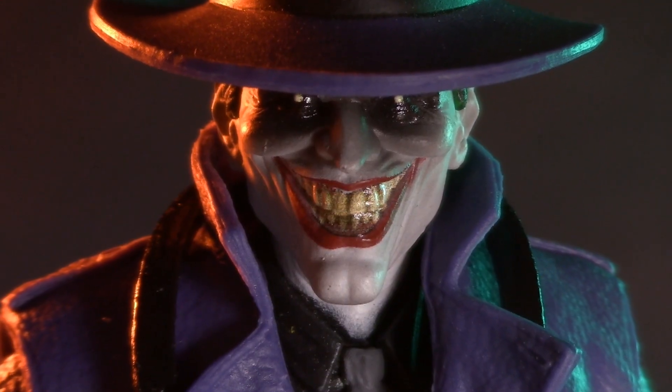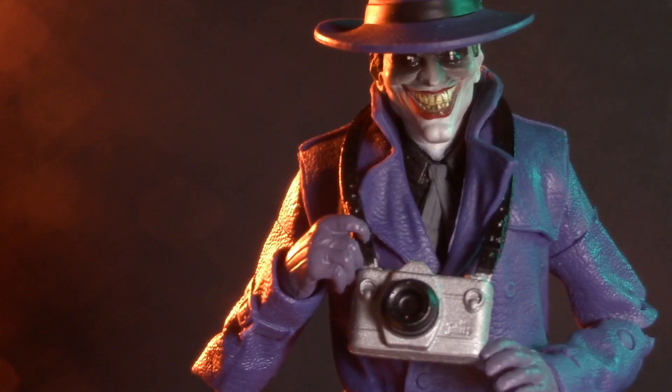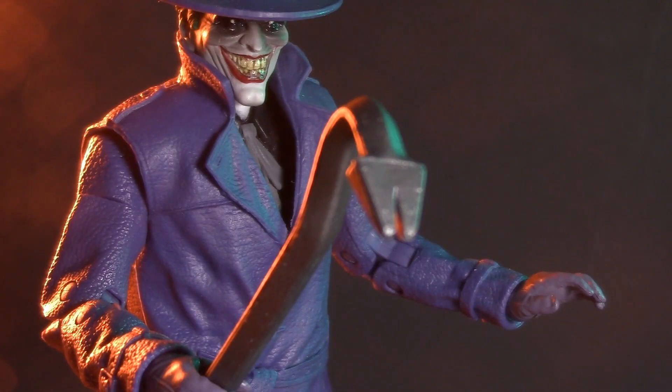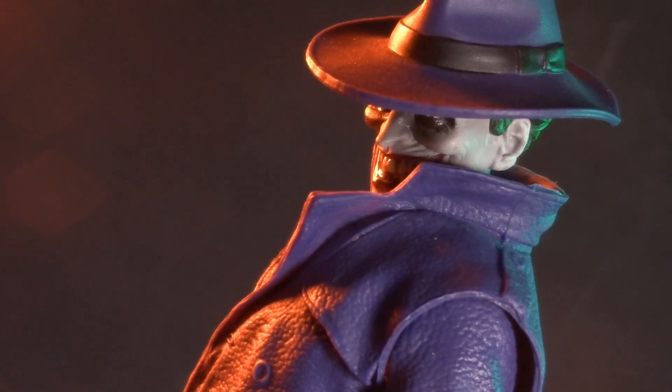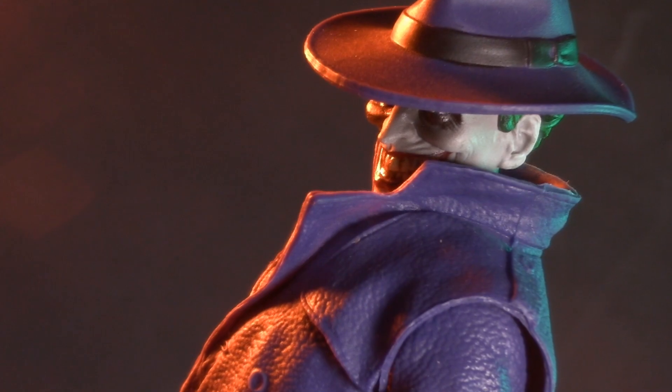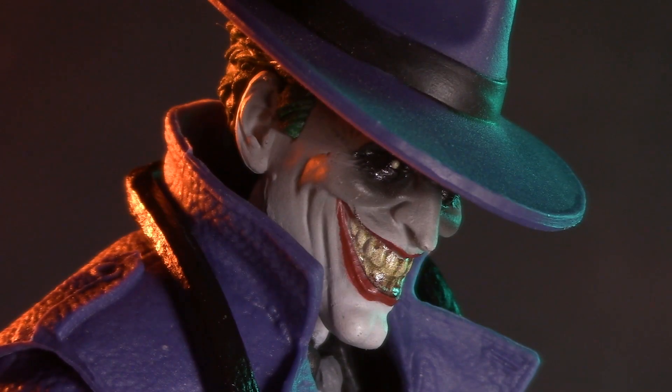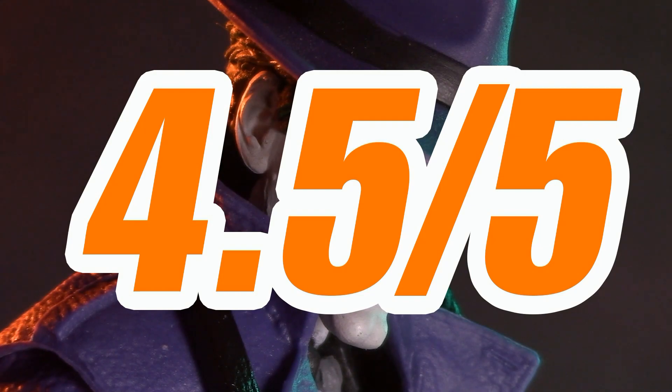This leaves us with nothing left to discuss but the price. Of all three Jokers in The Three Jokers, this one was of course the most difficult to get a hold of. Fortunately, after a pretty clumsy rollout, he's now available at GameStop. And for just $19.99, the Killing Joke Joker is a killer deal. For price, I'm giving this Joker one whole point, for a grand total of 4.5 out of 5.